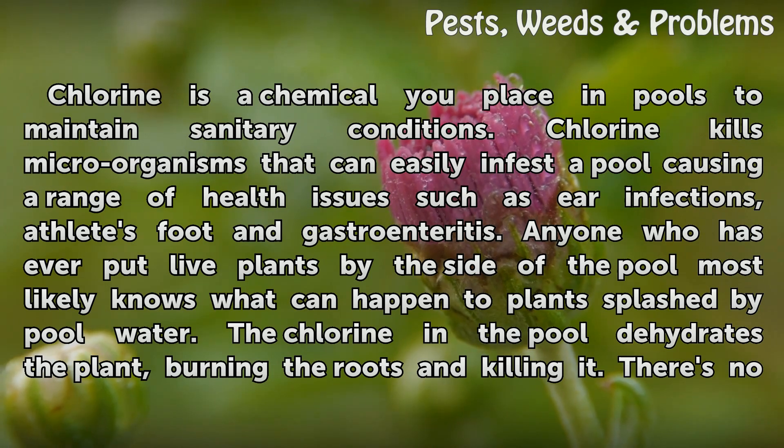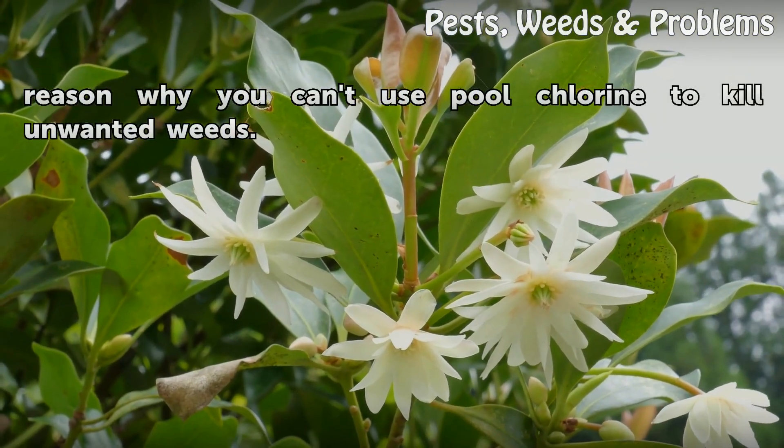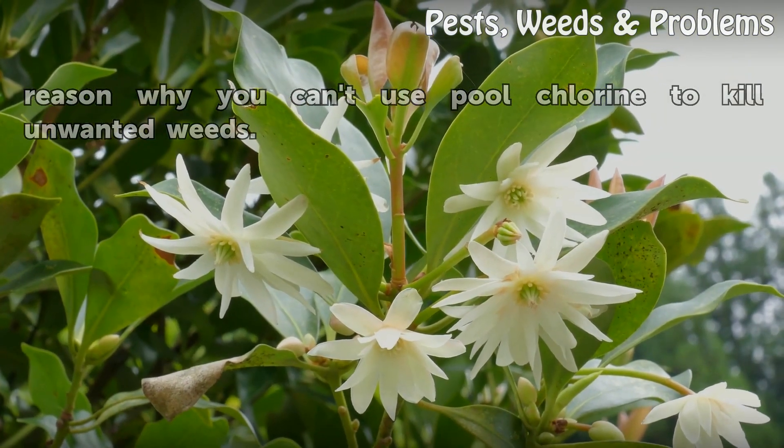Anyone who has ever put live plants by the side of the pool most likely knows what can happen to plants splashed by pool water. The chlorine in the pool dehydrates the plant, burning the roots and killing it. There's no reason why you can't use pool chlorine to kill unwanted weeds.